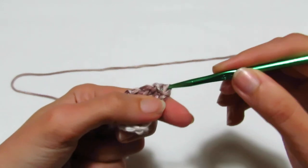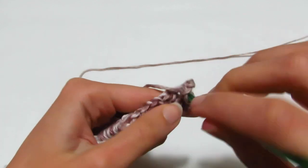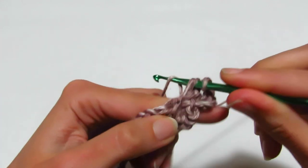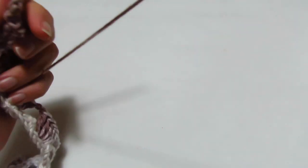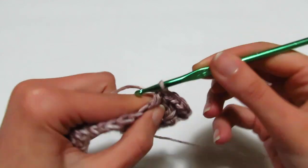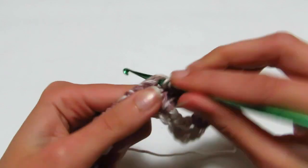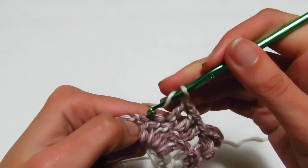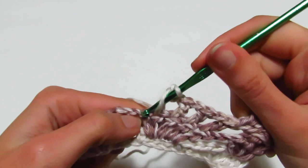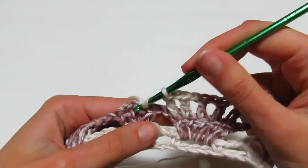Terzo giro: con delle maglie bassissime mi porto all'interno dell'archetto del ventaglio e di nuovo faccio il mio ventaglio. 3 catenelle, rientro un'altra maglia alta, catenella di separazione, rientro altre 2 maglie alte. Poi vado direttamente dove ho la prima delle mie 5 maglie alte e realizzo una maglia alta, catenella di separazione, vado nella maglia alta successiva, realizzo una maglia alta, e così via per tutte e 5 le maglie alte con catenella di separazione tra ognuna.